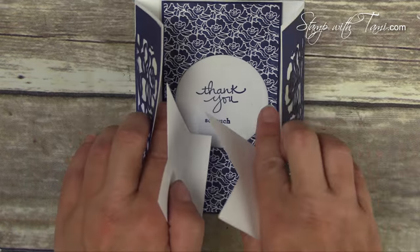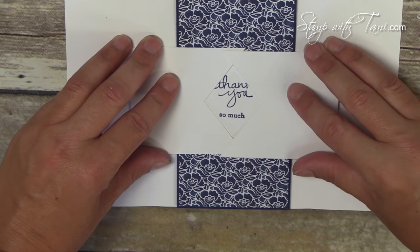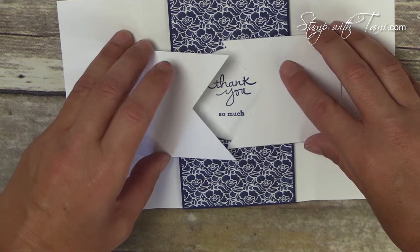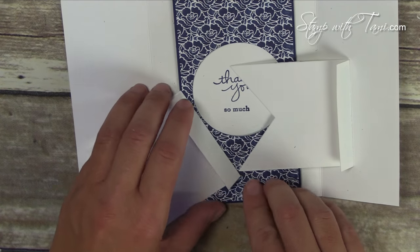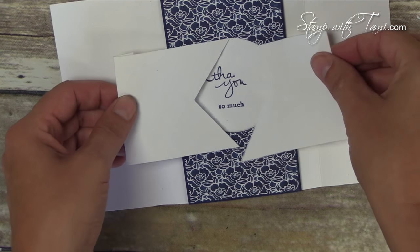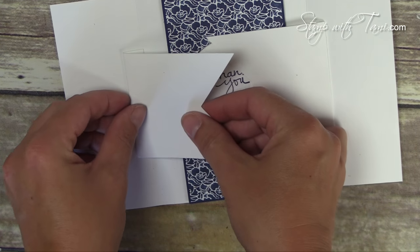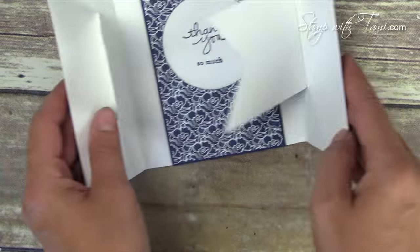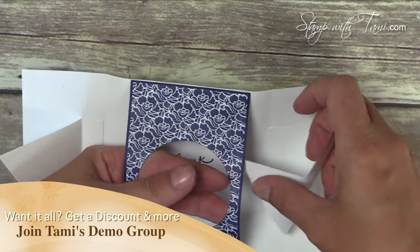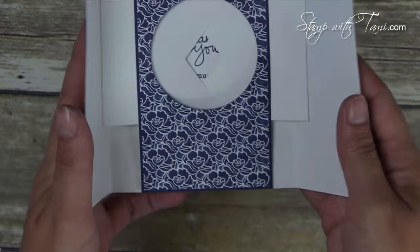They're going to attach on these two wings or flaps. You want to line them up first so you can see that they're going to work perfectly — you don't want them askew. I'm using snail here on video, but I do recommend tear-and-tape adhesive or Fast Fuse for this part because these are moving parts. Just line that up in the center, get an idea of how they're going to open, tuck them underneath — and that is our really cool shutter card!